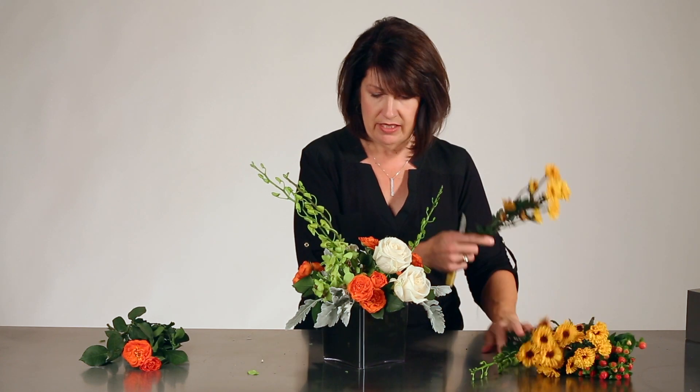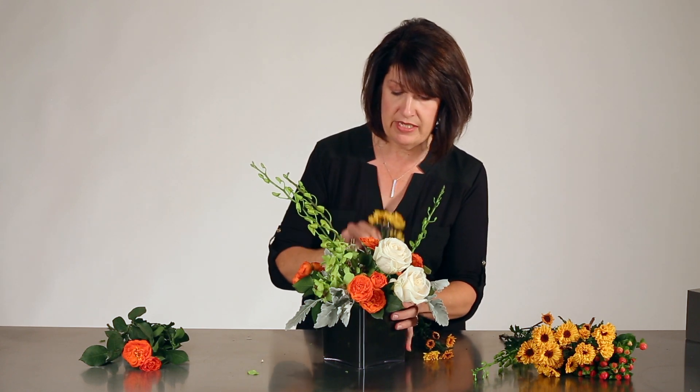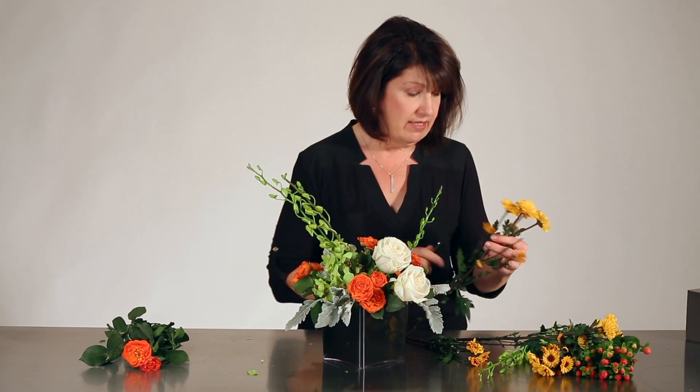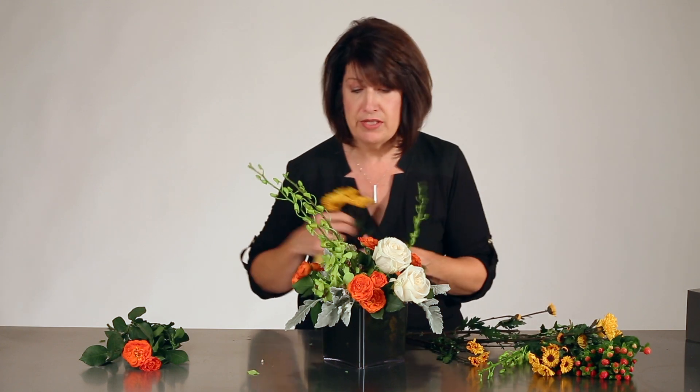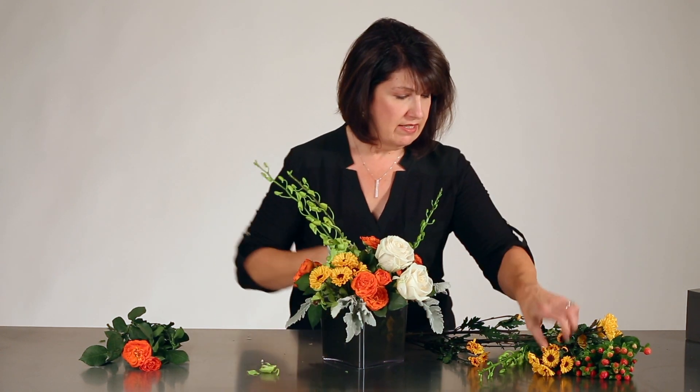Then I have some Viking mums I'll add in, and you notice how quickly that foam is completely covered — I wouldn't need to add any more foliage to this design. If I were using standard Oasis I may have to add some more foliage just to cover up my mechanics, but that's simply not necessary when you're using the Midnight Foam. A little bit of those Viking mums in the center.